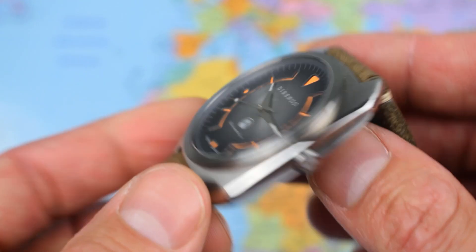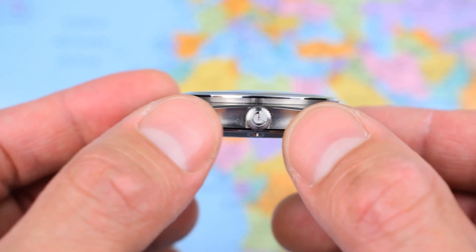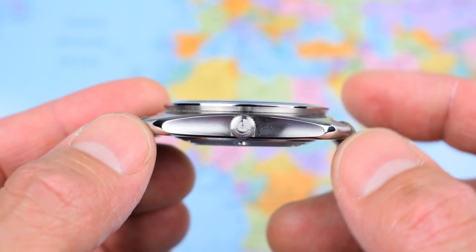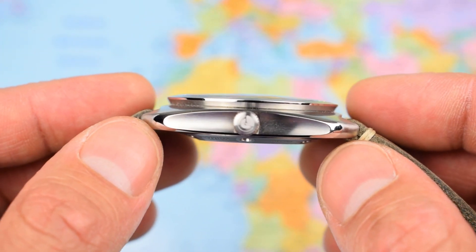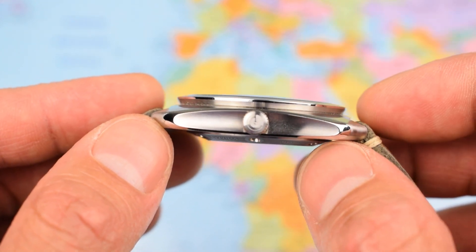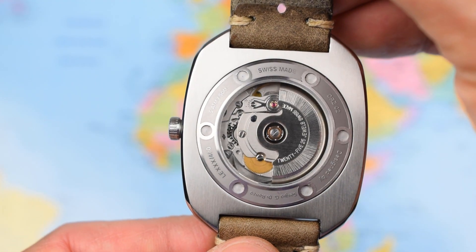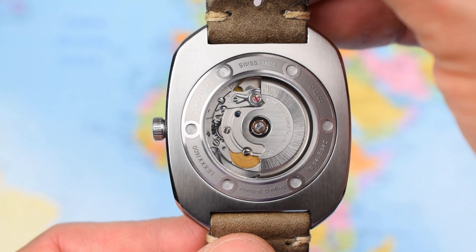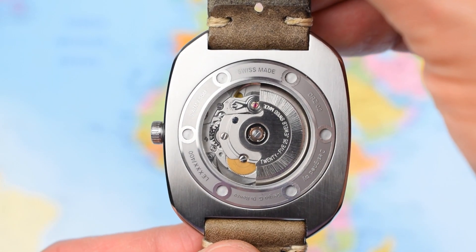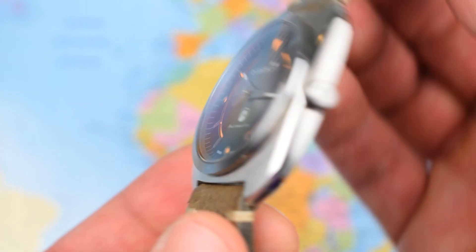So, 41 millimeters in diameter, 48 mil lug tip to lug tip, no curvature to the case whatsoever, three-piece case — little upper bezel, mid case, and a screw-down case back. Under 12 mil thick because this one uses a Swiss movement. In the prototype it's an ETA 2824, but it will be replaced with the Sellita SW200 in the full production model — essentially a clone of the ETA 2824, so very, very similar indeed.